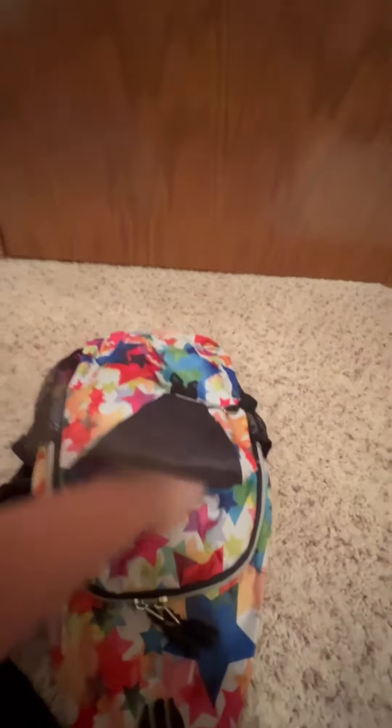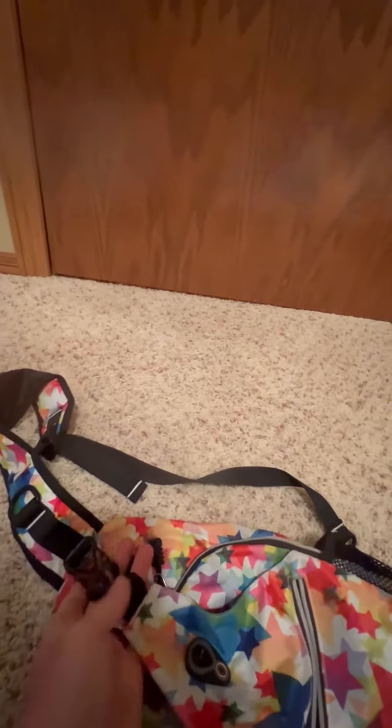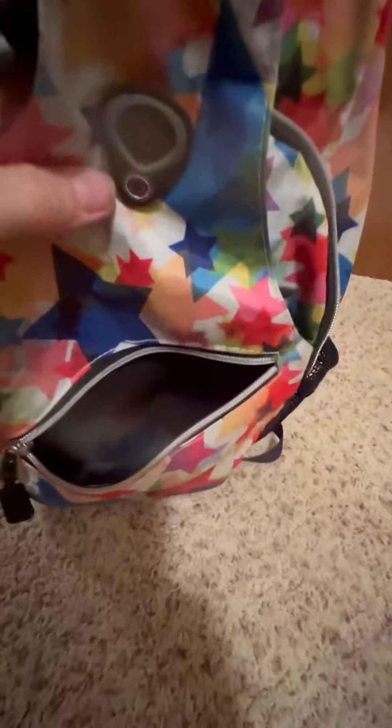It's got a pocket right here behind the little snap pocket that you could put stuff in. This just snaps right in here — it's a little clip you can fasten together. And then there's another pocket on the front that I'll throw chapstick or my phone in.